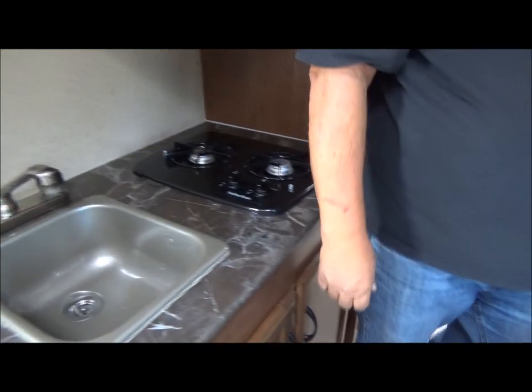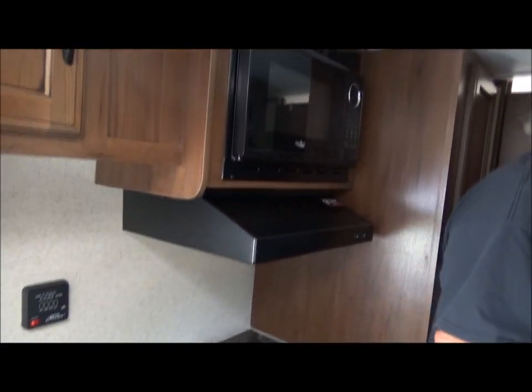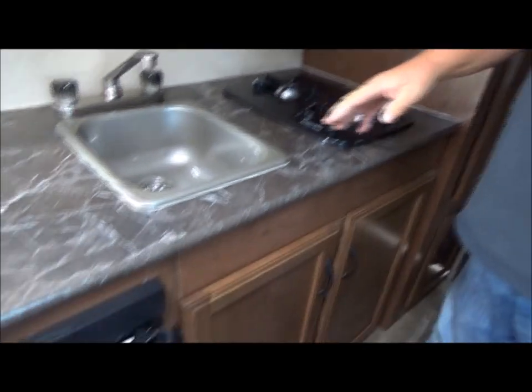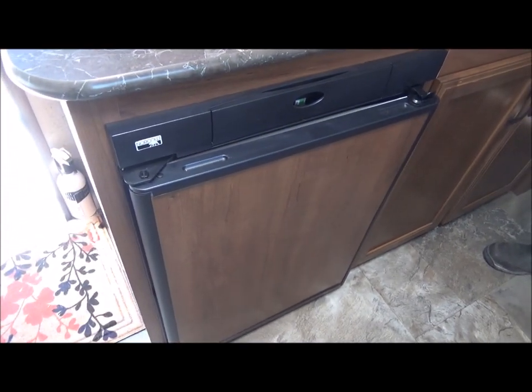It's got a two-burner stove — no oven in this one, but we have a microwave. There's storage, a sink — no garbage disposal, no dishwasher — and we've got a refrigerator.